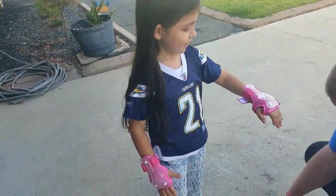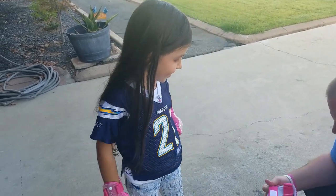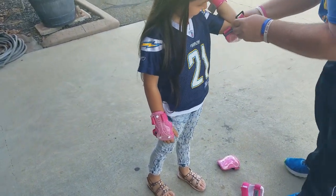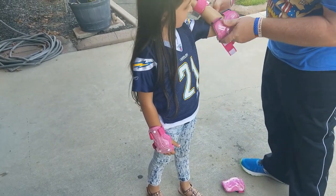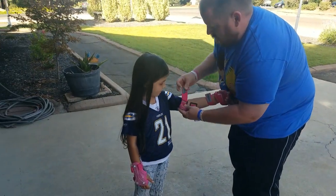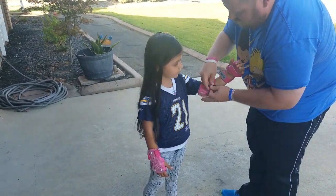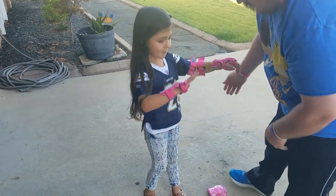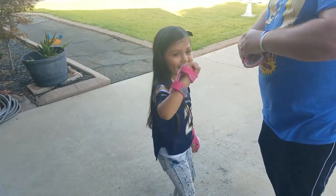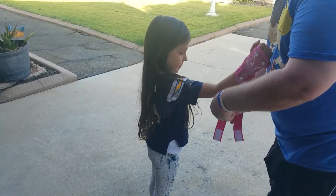If you fall, it protects you — that's pretty cool. These are elbow pads. They seem pretty easy to put on. Easy peasy lemon squeezy! Let's get this other one on too.